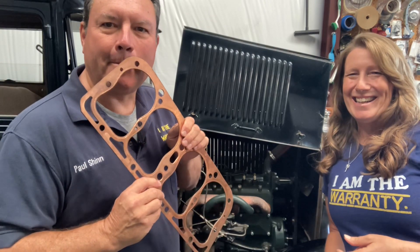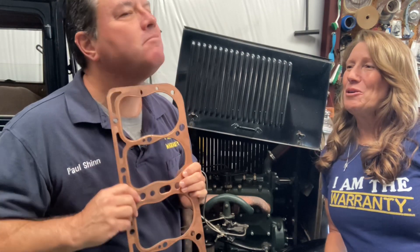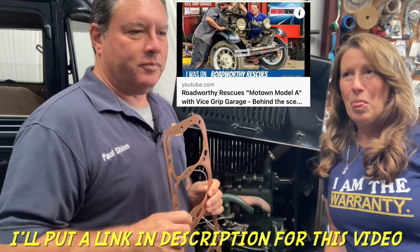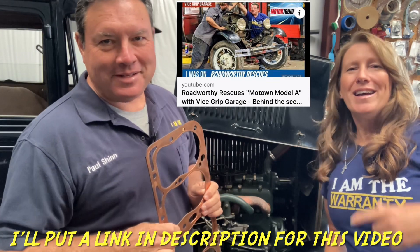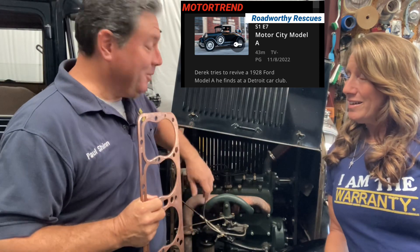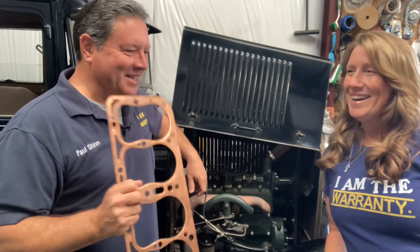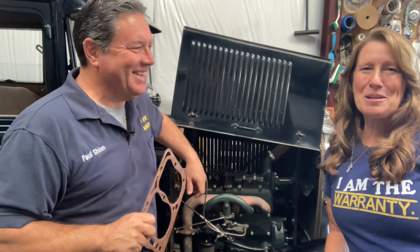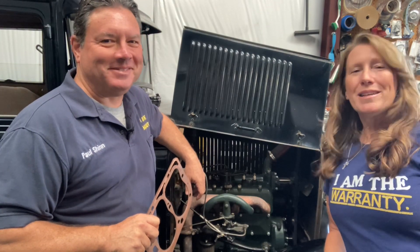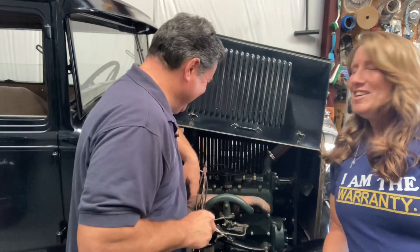Paul doesn't have a video out yet where he's changing a head gasket, but keep your eyes out for it. He and Derek did a video on the road with Roadworthy Rescues — that's the Vice Grip Garage show on Motor Trend TV — and they actually changed a head gasket. They machined the head and everything, but unfortunately it ended up being a bad motor, so all that for nothing and they had to scramble to get a new motor. The motor had no rings left, but at least it shows you how to do it — and how to fail with grace.